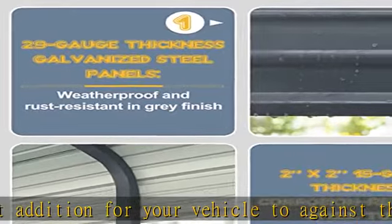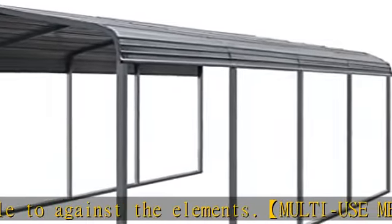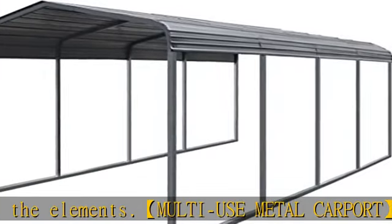The sloped roof of the carport car canopy is equipped with upgraded high-density weatherstrip tape, which provides superior protection from leaking to small roof panels during rainy days.